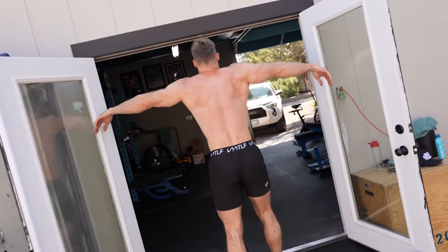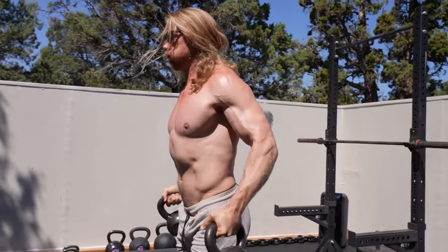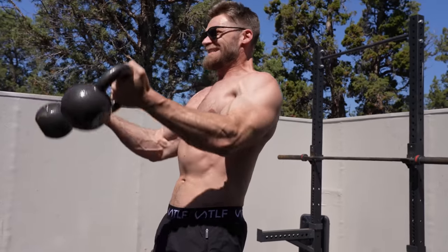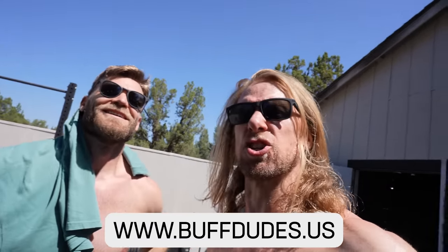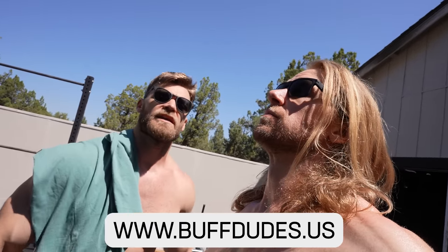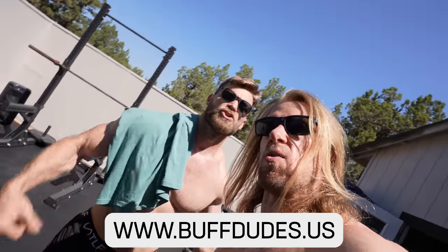The French invented these doors specifically for Brandon so he could finally get his lats through something. We finished our first workout in the backyard gym add-on — it felt damn good! Got a pump in the sun; can't get better than that. Let us know what pieces of equipment we're missing — we can still put a few more items in here. Until next time, stay buff!